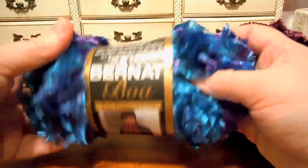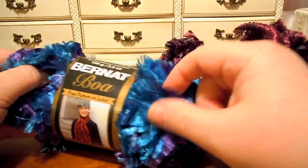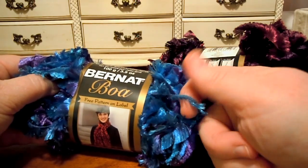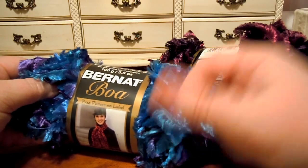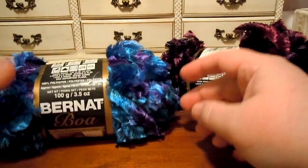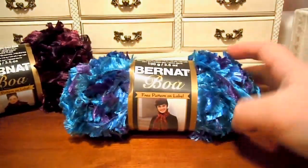And the color of this one is Peacock, which is a nice — I can't remember what that blue is called. Azure blue? It's just a nice basic blue, medium blue and purple. Pretty. So I'm going to try working with the Peacock because it will be easier to see the stitches.